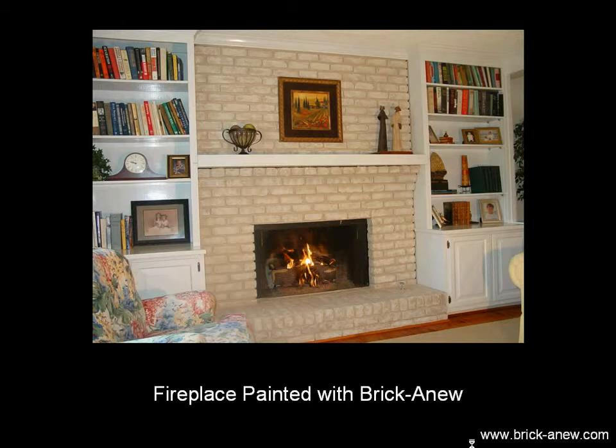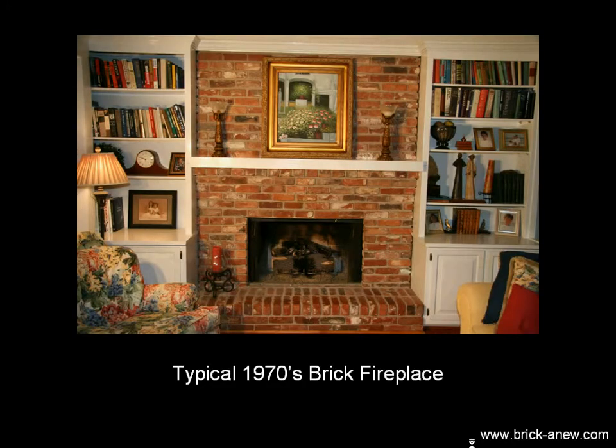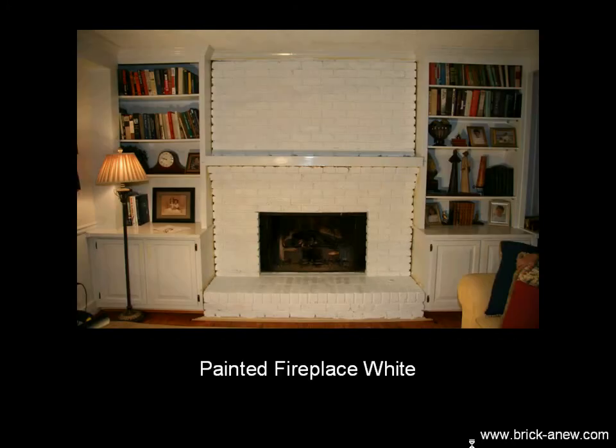And that's what people love about it — you get a real brick look as opposed to a painted brick look. So many people call us saying that they want to use Brick-A-New on their painted fireplace that we put together this video so that you can compare what a painted fireplace looks like before you make your final decision.